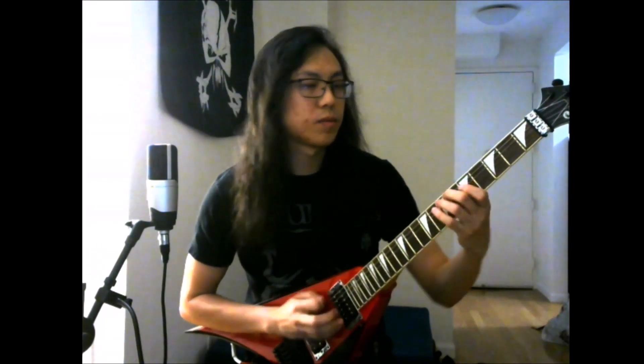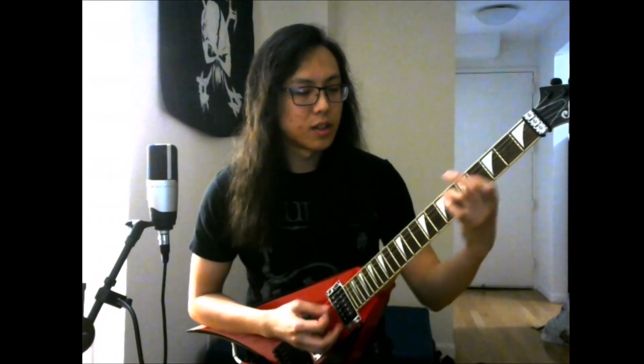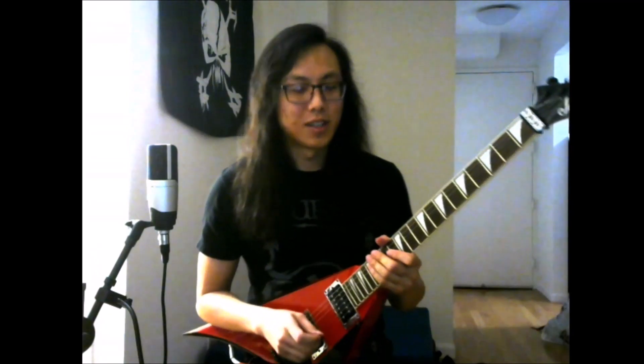Bar three starts with E minor and D sharp minor chords. Half steps are always a great way to create an ominous feeling, and that's really important for the song.